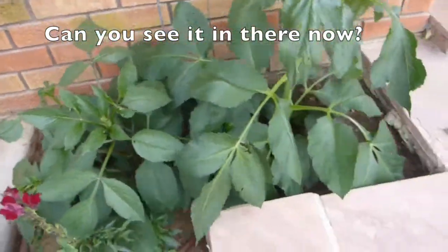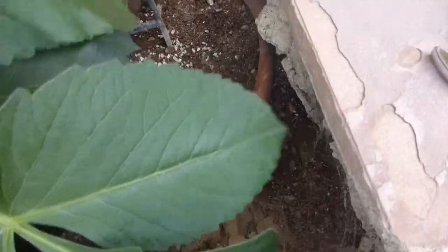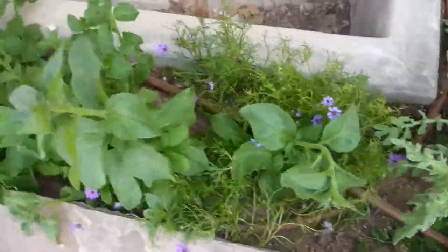Can you see that in there now? If I'm going around the corner — oh hell, go! Was it hard?